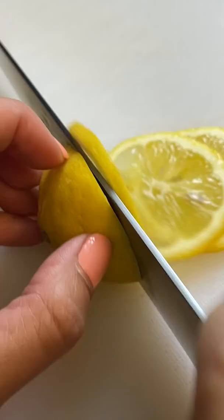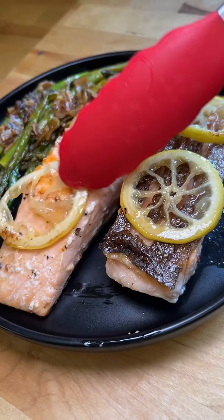I plated some of the leftover spicy asparagus from yesterday. The meat was a little bit overdone for my taste. I only added the lemon to make it look pretty, but it made the salmon taste much better. I'm happy with the results. Next step is learning how to cut a salmon correctly.